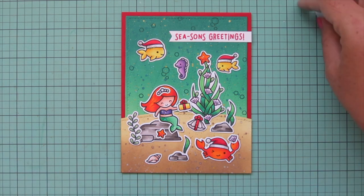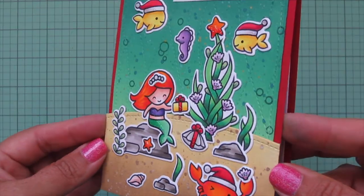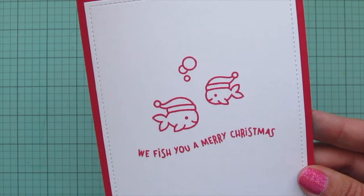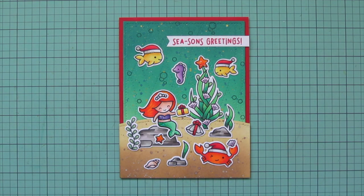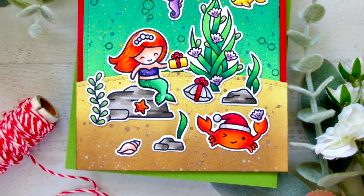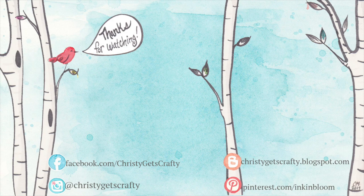I'm lifting the card up to the camera so you can see all the detail and how it catches the light between the Stickles and that gold speckle watercolor — there's lots of glitter. There's another peek at the inside. I really hope you guys enjoyed this one. If you did, please hit that like button and subscribe — ring that notification bell so you never miss a video. I post new ones every Monday and Friday. If you're interested in any of these products I'll have everything listed and linked below. Thank you so much for watching and spending your time with me. I hope you all have an absolutely amazing day. Bye bye!